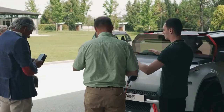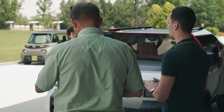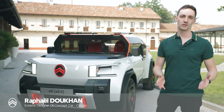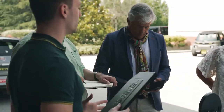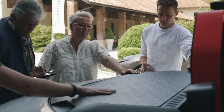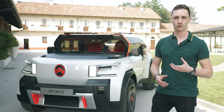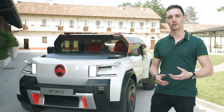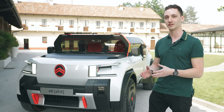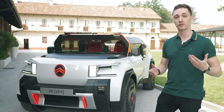This is Oli, and the goal we set to achieve with this car was to create a car which is both affordable, light, and sustainable. The vision of Oli was not back to basics — because we want to keep the nice features you expect in a modern car — but more like a back to right. We rethink every part to achieve the goals of lightness, sustainability, and affordability.